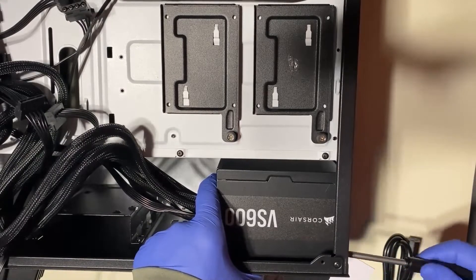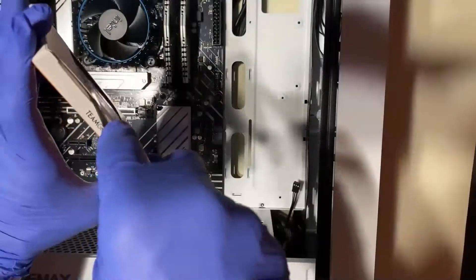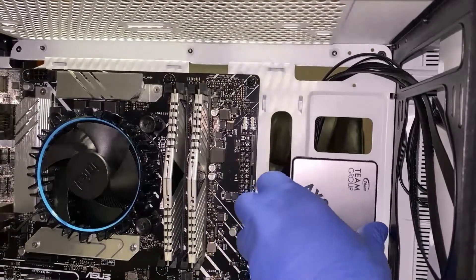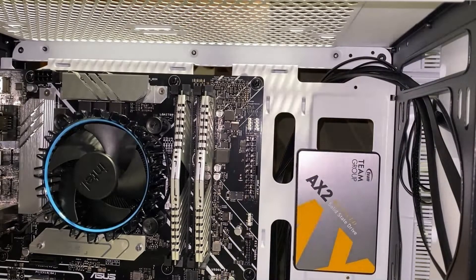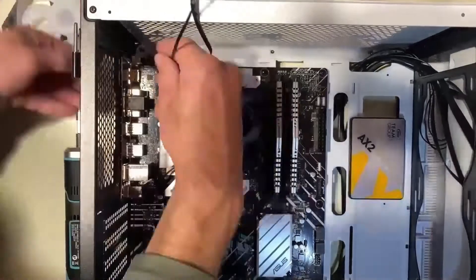The power supply in this build is the Corsair VS600 — a 600-watt power supply, 80 Plus White. It's overkill for this build but should be sufficient for future upgrades like a CPU or GPU upgrade. The storage device is a Team Group AX2 one-terabyte SATA 3 SSD.